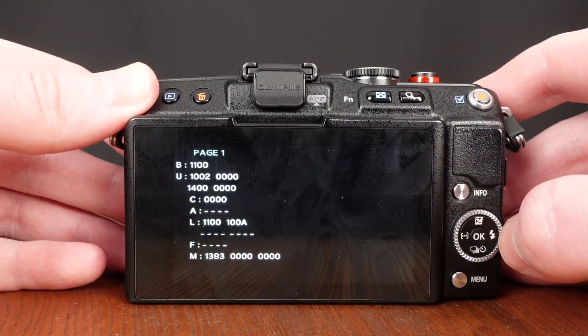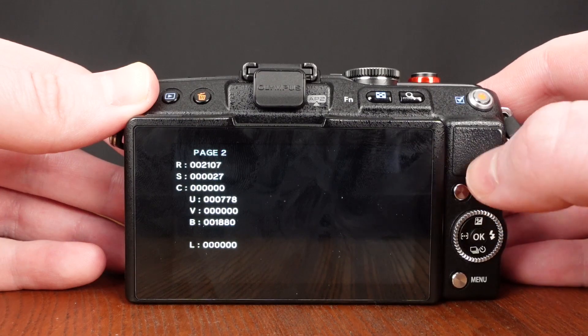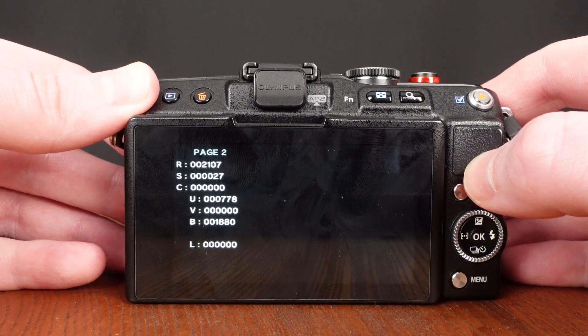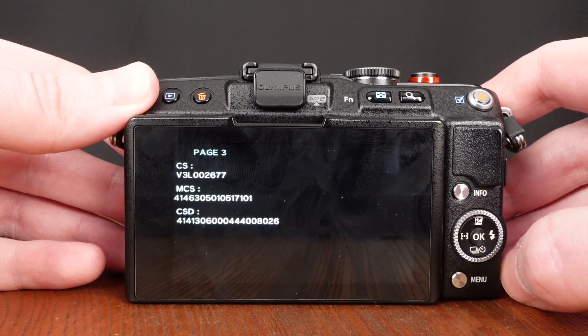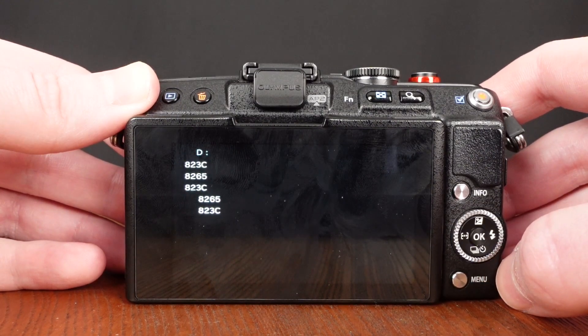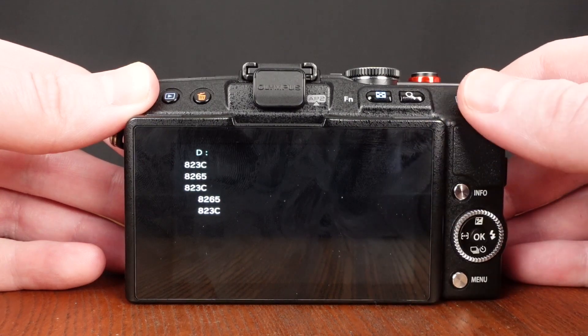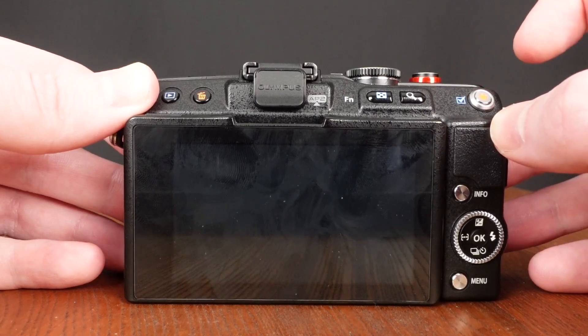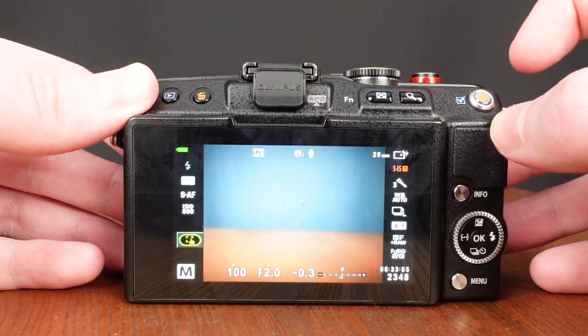And page one. If we go over to the right, here is page two, which displays the shutter count. You can see that the menu looks a little bit different than the EM1, but the shutter count is still listed on the first line after the R, and it's 2107. There's down, and over to the right — this actually has something, though I don't know what these numbers mean. Turning the camera off and then back on again, and it's back to normal.